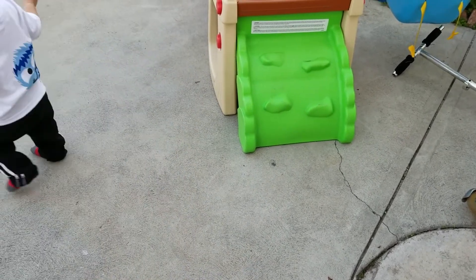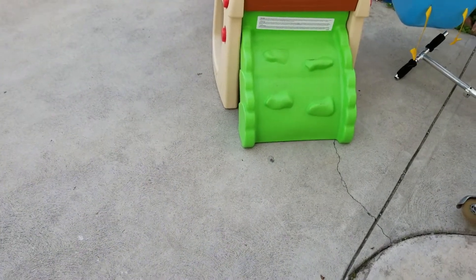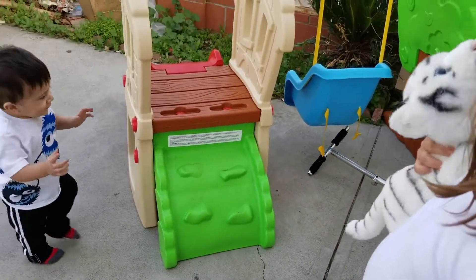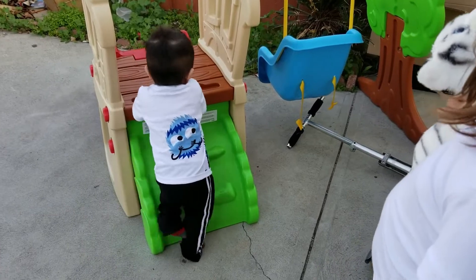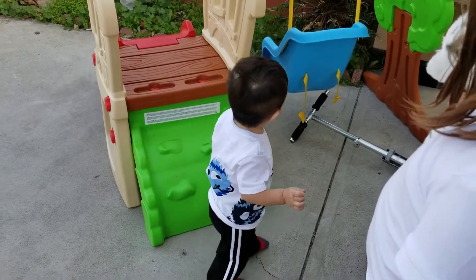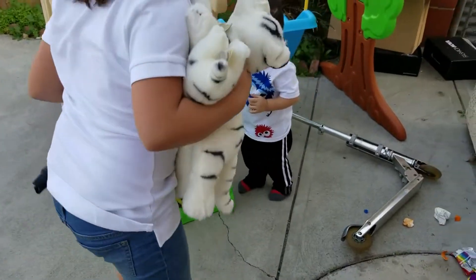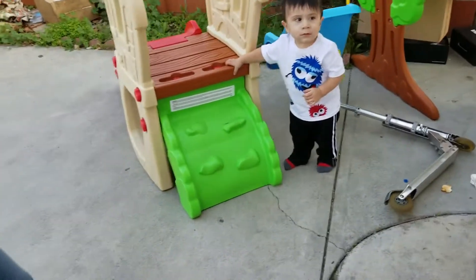Ok you guys, so I'm currently going to start dinner. I'm making chicken fajitas and this is what they look like.